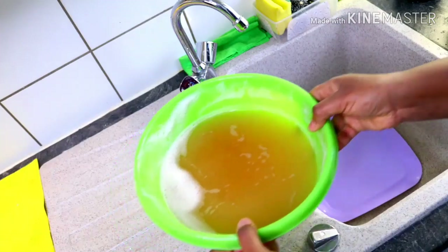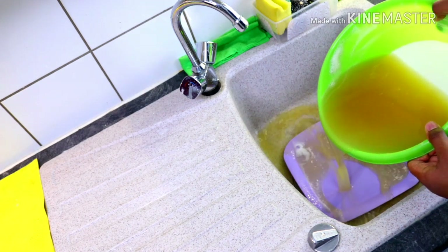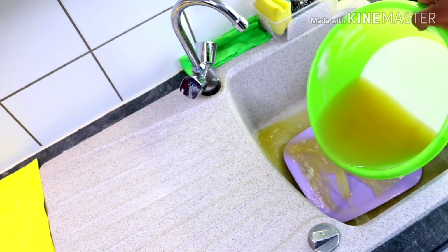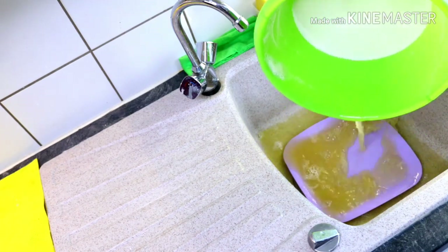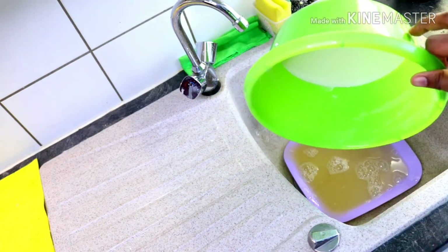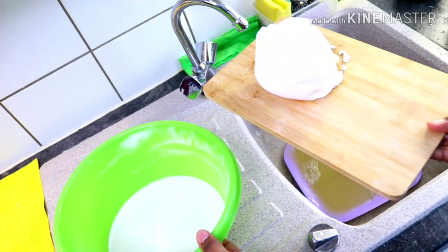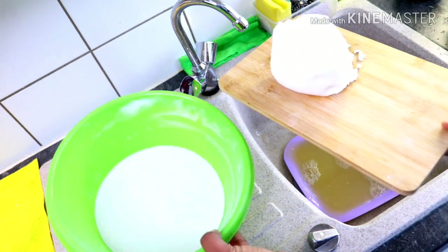I want to decant the potato starch water now. You can see the residue line here — this is the potato residue — so I'm going to pour the water away. Did you see that? It's crystal white! You can't see anything else in there. This is our potato starch. When you compare the potato starch and the corn starch, there is no difference — they both have this crystal white color. It's now time to dry.